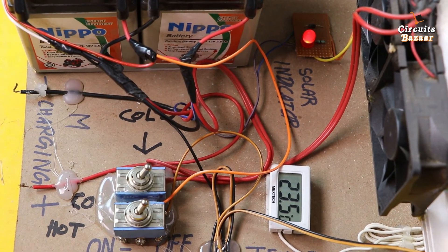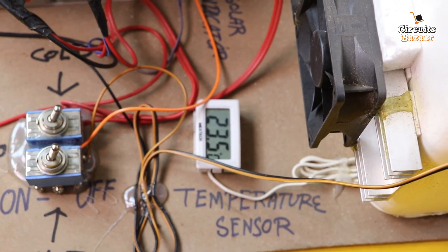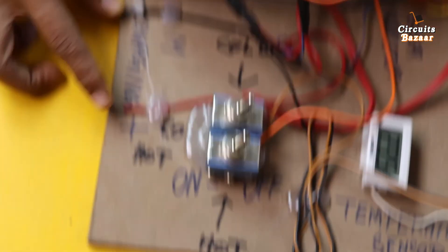This toggle is for the hot effect and this toggle is for the cold effect. This is the temperature sensor — right now the temperature inside the chamber is 23.5 degrees Celsius. Now, if I talk about these two points, these are the manual charging points.